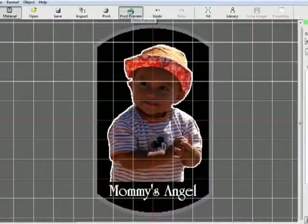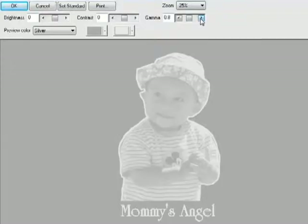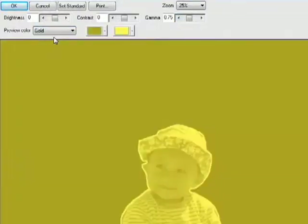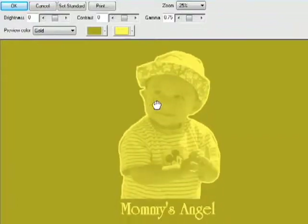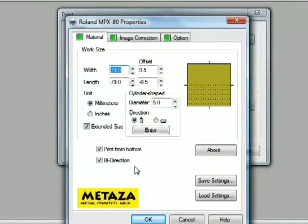When the design is finished, preview your image and output it to your MPX-80. The software displays an accurate preview and allows you to adjust brightness, contrast, and gamma before printing. You can also set the preview color to simulate the material. Click on Print and verify your print properties. Now you're ready to output the file to the MPX-80.